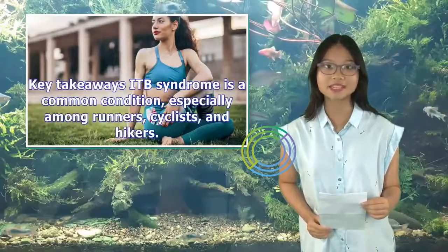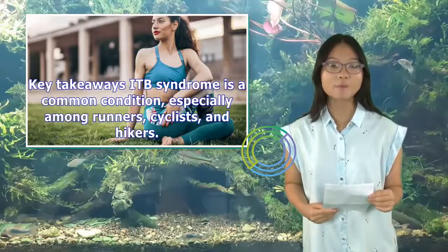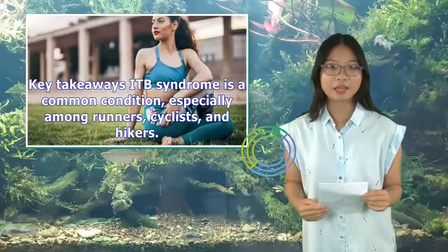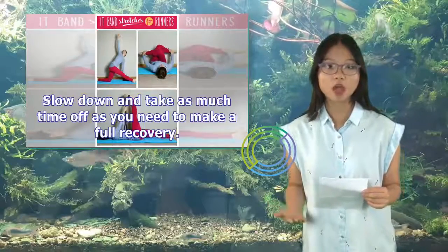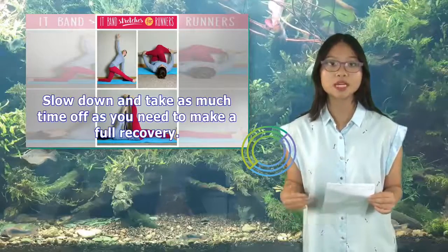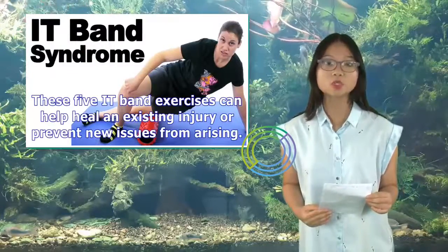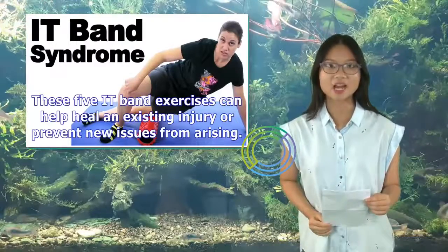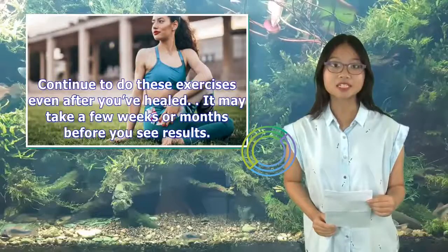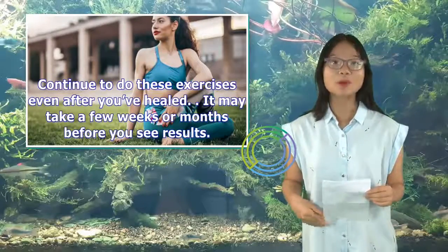Key takeaways: ITB syndrome is a common condition, especially among runners, cyclists, and hikers. Slow down and take as much time off as you need to make a full recovery. These 5 ITB band exercises can help heal an existing injury or prevent new issues from arising. Continue to do these exercises even after you've healed. It may take a few weeks or months before you see results.